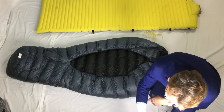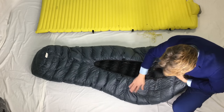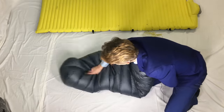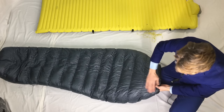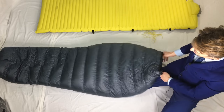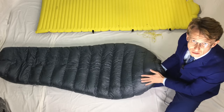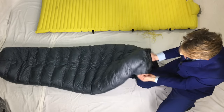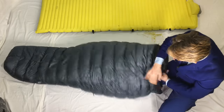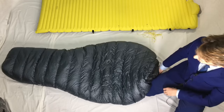Another thing I like about it is the Quantum fabric. This fabric is not as thin as, say, an Enlightened Equipment fabric — I believe it's around 15 denier versus 10 denier or 17 denier on Enlightened Equipment quilts and other brands. It's a little bit thicker but it just tends to trap more heat, and it's very comfortable against skin — very soft and comfortable. Mine is a bit wrinkly at the moment because it's been in a stuff sack for probably a couple of weeks.